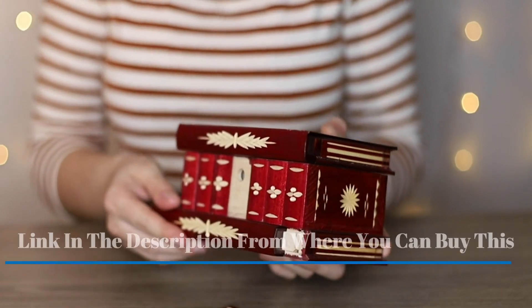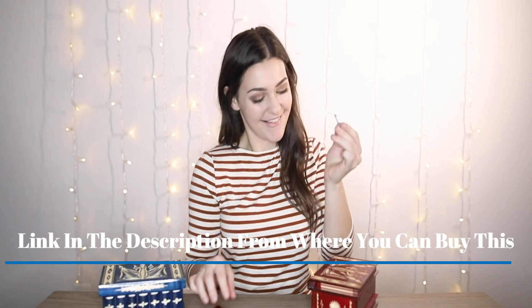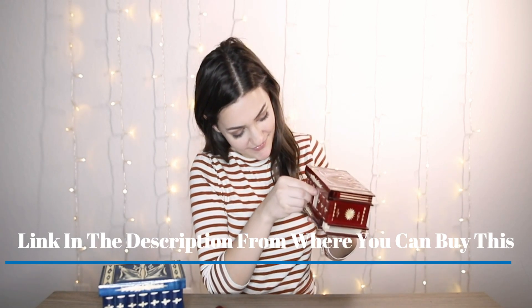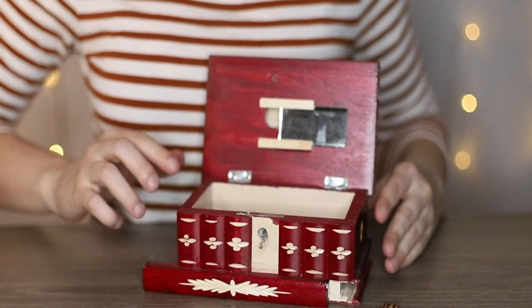We have the quality you deserve — the best prank box period. Our prank box will give you years of pranking fun. This prank works on everyone, perfect for kids, adults, men, or women. Get this classic prank gift. USA designed and tested — we are a small American family company with great customer service.